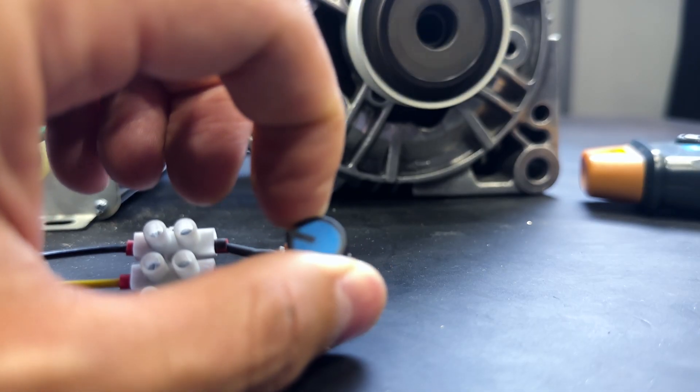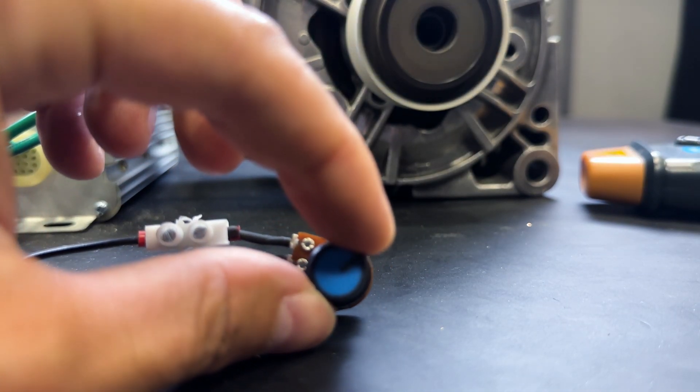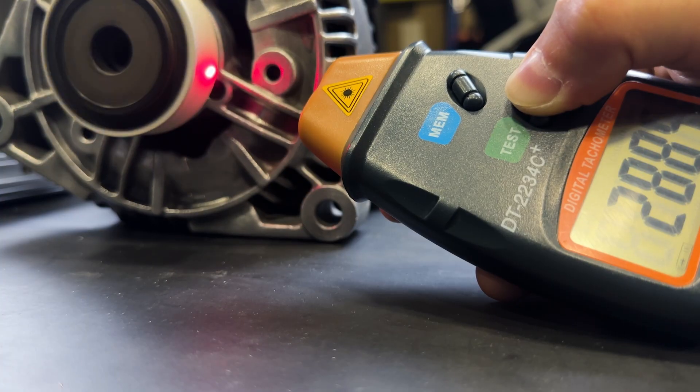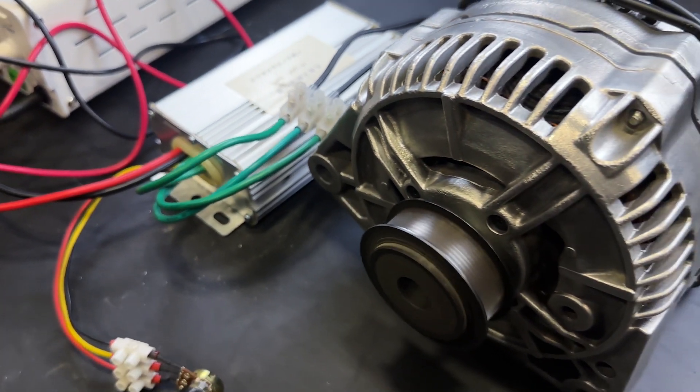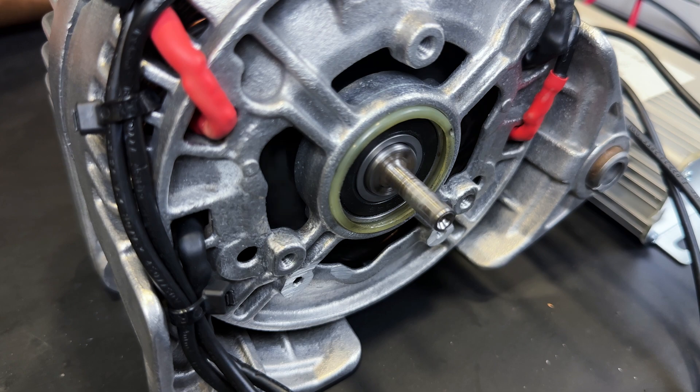We will show you how to convert a car alternator into a high-efficiency brushless motor. Stay until the end of the video to uncover the secret. Brushless motor development.